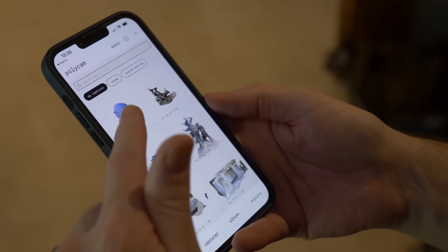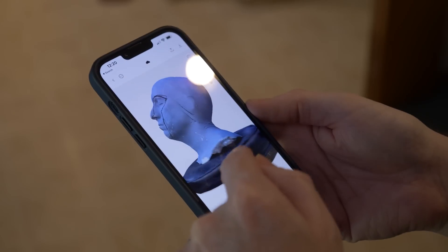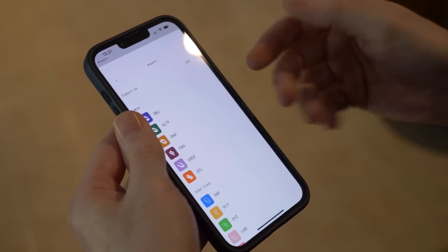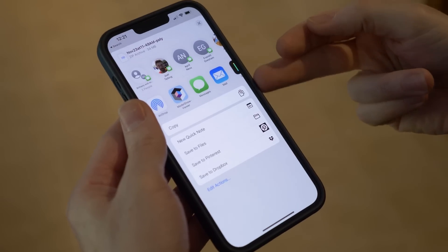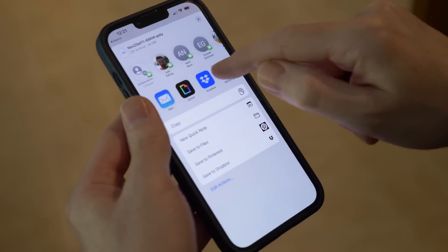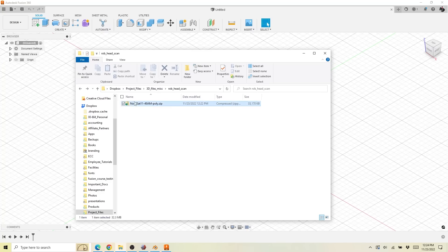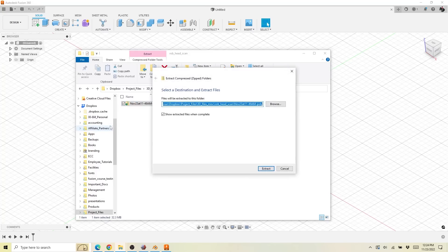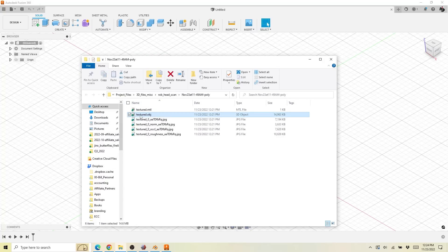Once Polycam is done processing your photos they'll send you the file to download. I've already downloaded mine. Here is our head — it turned out great, it looks so good. You can hit the download button and pick what kind of file you want. I like OBJ. Then you can decide how to send it — I like to send it to Dropbox to get the file over to my computer. What you end up with is a zip file with a bunch of other files in it. I'll extract all of those and the actual file is texture.obj. I'm going to rename it to Rob Head. That's the actual 3D file.